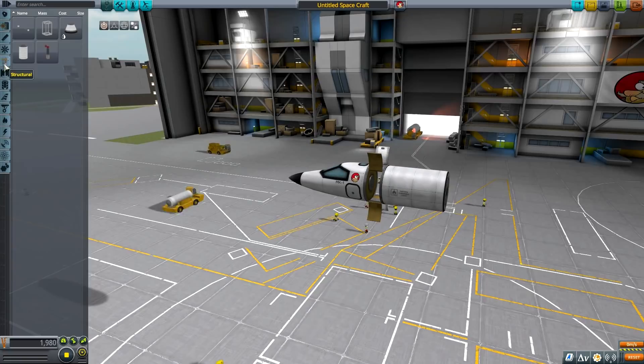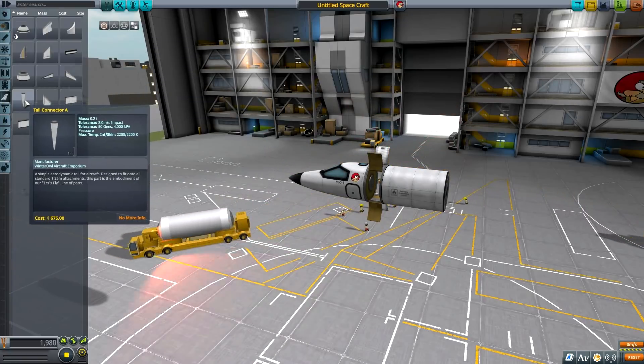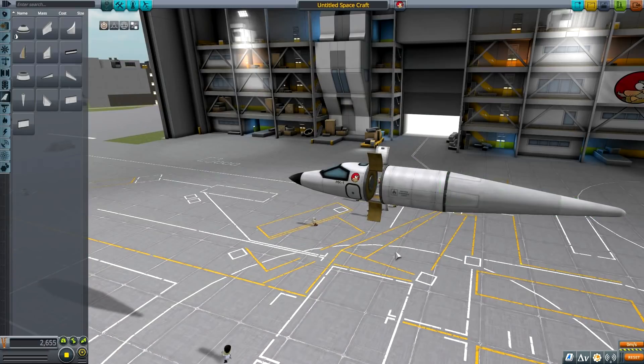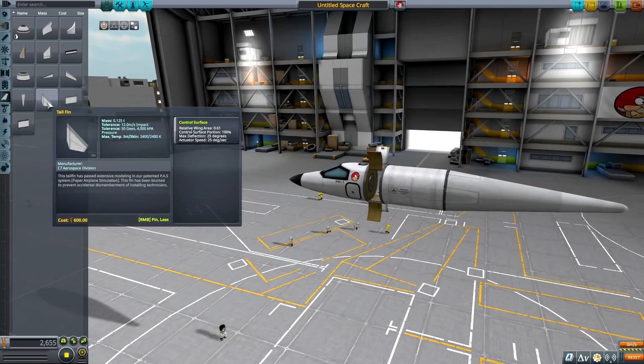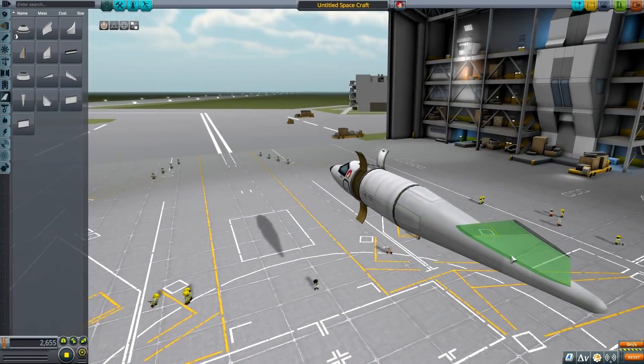I will be posting this particular plane on the Steam Workshop so you will be able to test it out, download it, and have fun with it yourselves. So that's kind of the main idea. Without further ado, we are already heavily constructing it.